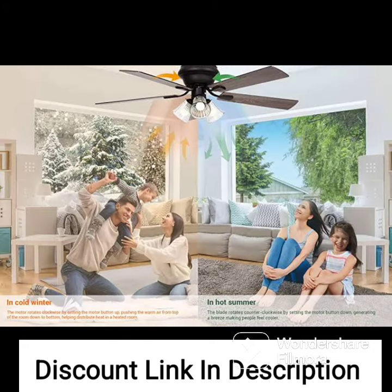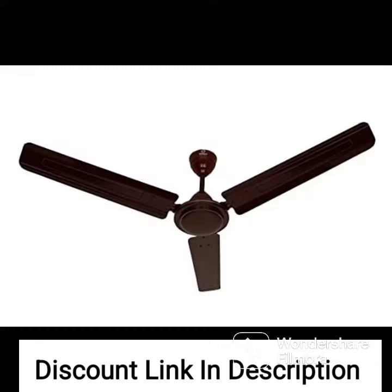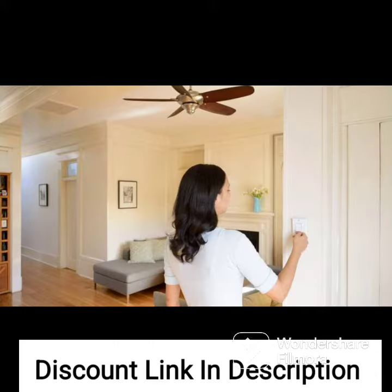Design. The Hunter Sentinel ceiling fan features a modern and sleek design with a brushed slate finish that complements any decor. The fan's body is made of high-quality metal and it comes with three durable fan blades that provide good airflow. The fan also comes with a built-in LED light that provides bright and energy-efficient lighting.